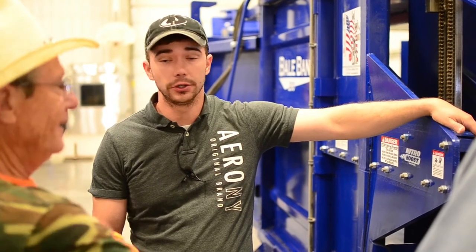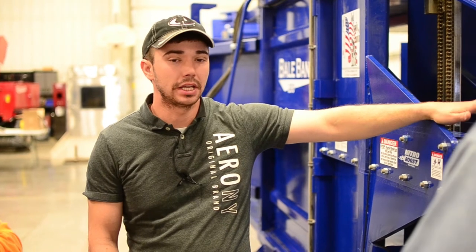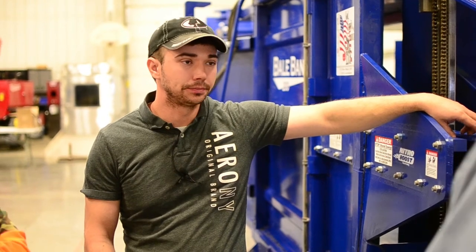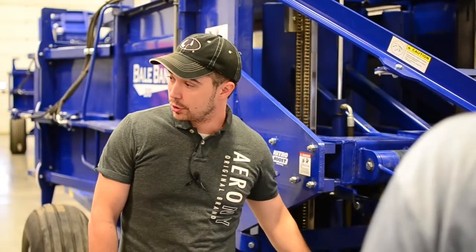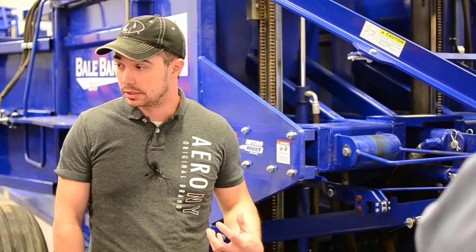We're in the dirty part of the world - the wind blows, you're in a hayfield. Would it be better to get a tarp? If you can just set it under a barn or overhang where it's not exposed to elements - it's too much money to leave outside. This is going to be your Bible whenever it comes to understanding how the machine is thinking.